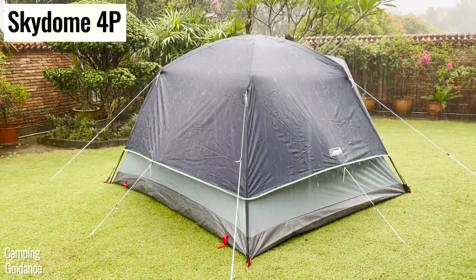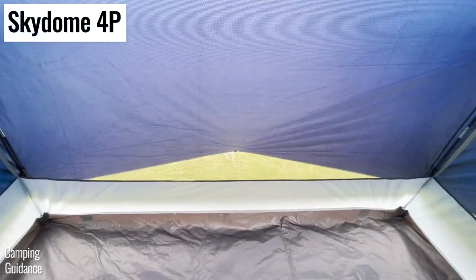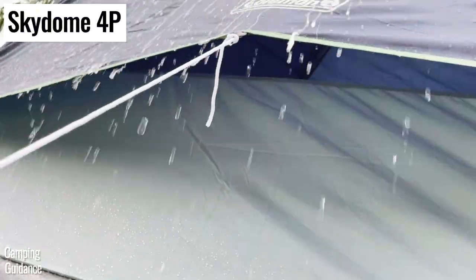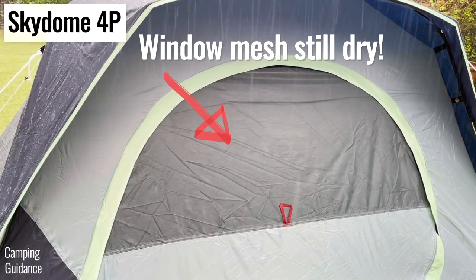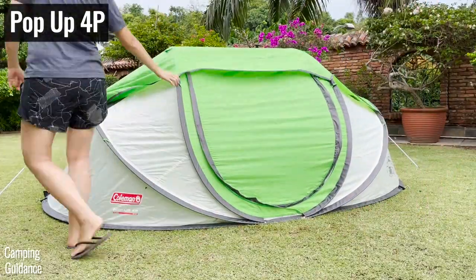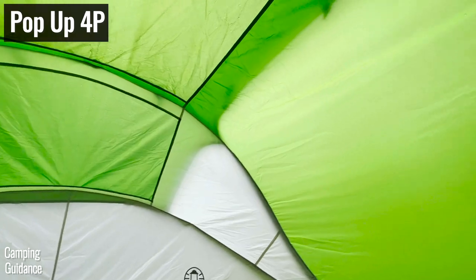With the rainfly on for rainy days, my Skydome tent has three humongous mesh wall vents for a decent amount of ventilation even in heavy rain, and I could even crack the window open if there's no wind. As for the pop-up tent, it has minimal ventilation because no windows can be opened and there are no vents at all.